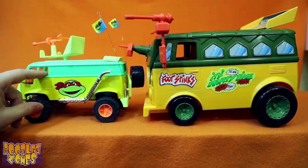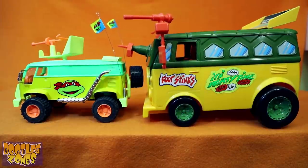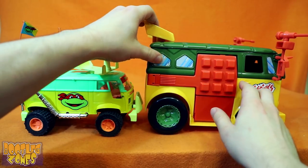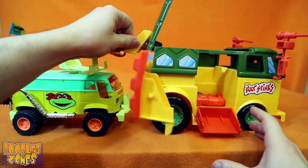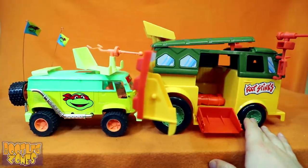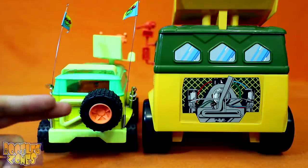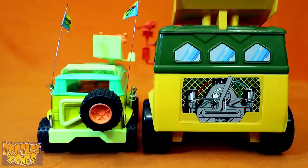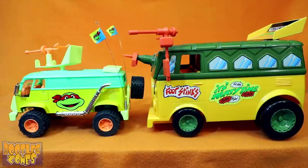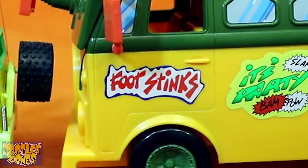The doors don't open on the bootleg, but then again they don't open on the real Turtle Van either, which is always something that felt like it was missing. Now of course the Turtle Van had the swinging side door which popped open when you lifted up the roof, and the bootleg just has another turtle face decal. Another point I'll give to the bootleg though is it looks much better with actual stuff on the back giving it dimensionality rather than just a decal of some machinery. Though I don't know if a Turtle Van is really complete without a sticker that says FOOT STINKS! They also really should have put that turtle mouth on the front bumper.